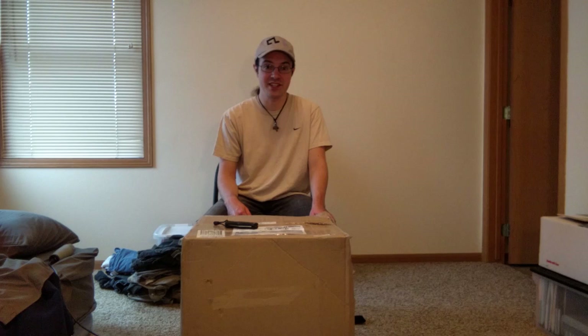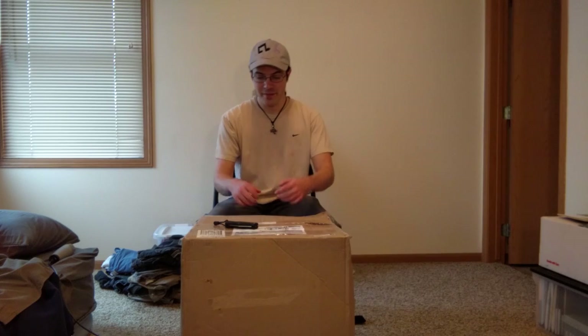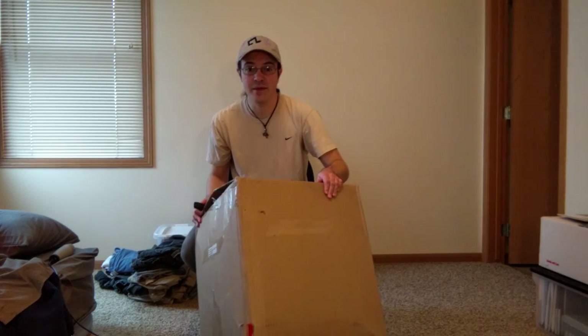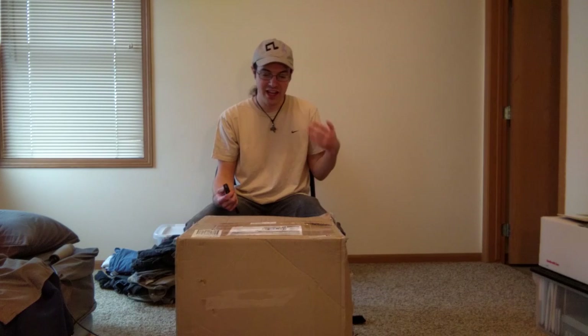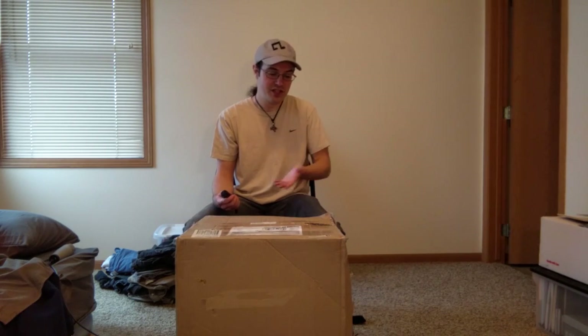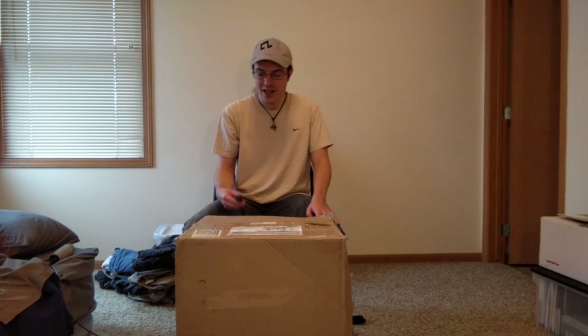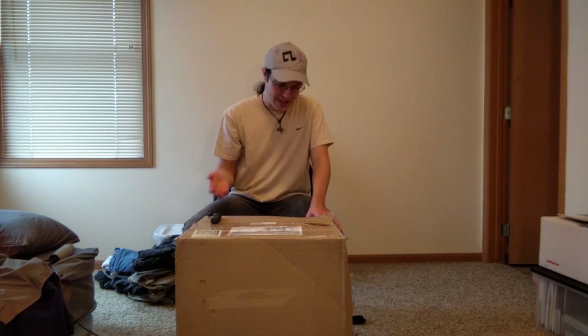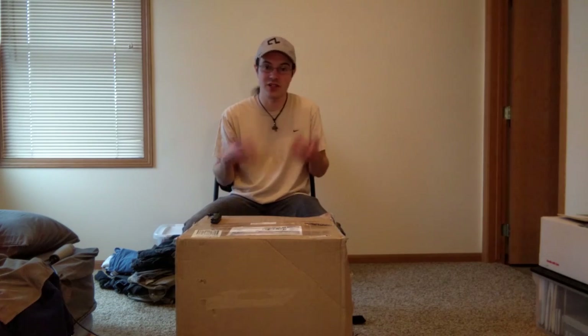So two things before we get started. First, this is just going to be the unboxing video — I'm going to be doing the suit-up part in another video. Second, my box actually arrived damaged. So I spoke to my fursuit maker and she said it was okay to open it. So I'm going to be checking for damage, in addition to just sort of enjoying the fact that I have a fursuit. But it should probably be okay — from the way she described it, it sounds like she did a very good job of packing it, so we should be fine.